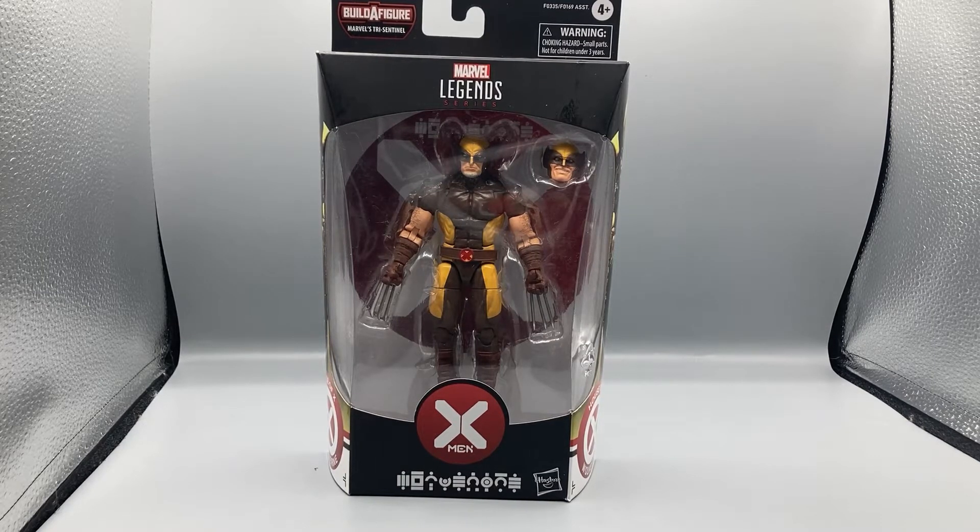I'm very excited to review this figure. I'm a big X-Men fan and my favorite character of all time is Wolverine, as you've seen from other reviews. When they announced a new Wolverine and I saw the color scheme and look of the costume, I got very excited. I'm on the fence about getting the rest of the wave, but Wolverine was definitely a must-have for me.